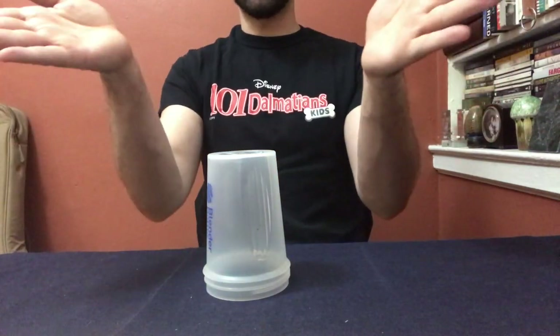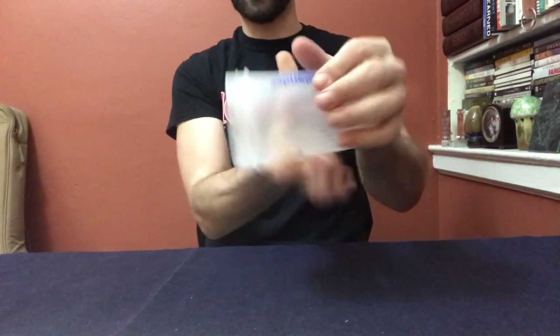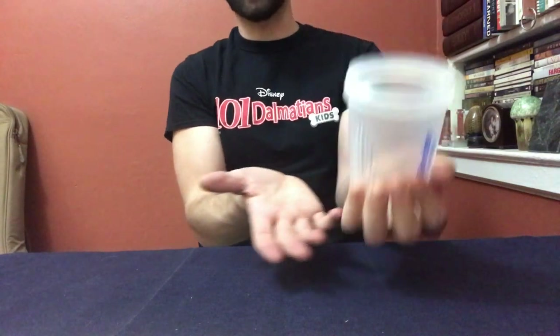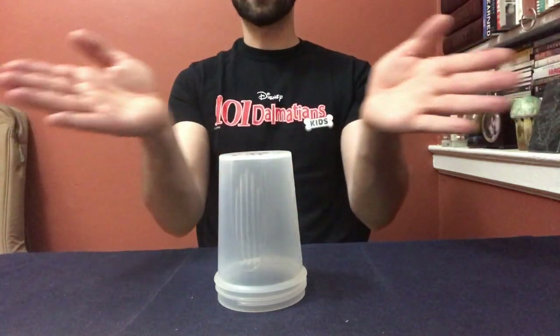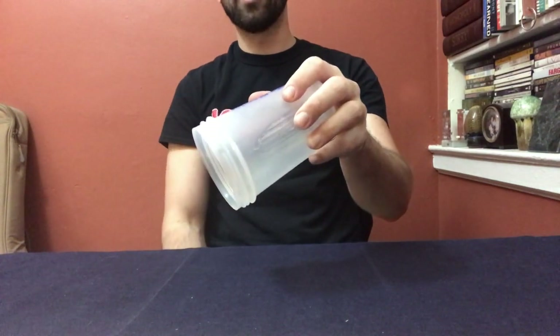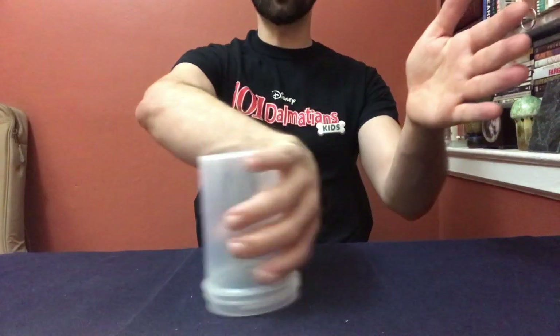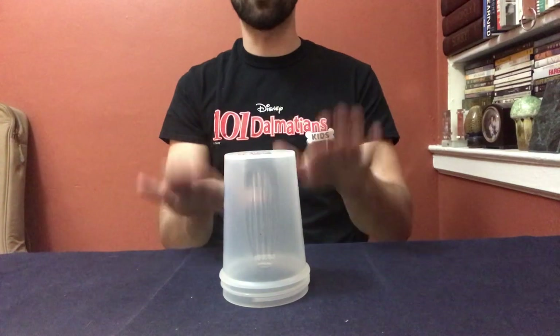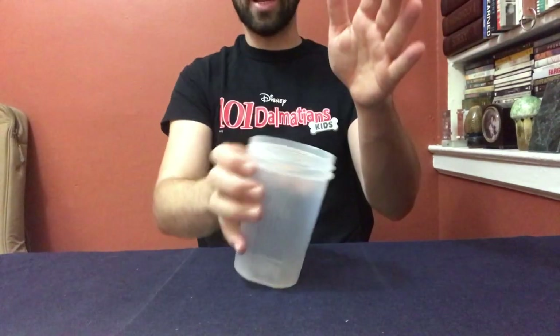So let's try that together: clap sweep, then you're gonna go up down grab. It's in my hand now. Let's put all that together — watch and then copy: clap sweep up down grab. It's pretty easy. It takes a little bit of practice but I think you can get it. Please watch: clap sweep up down grab.